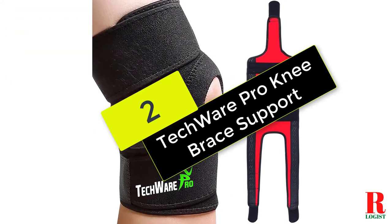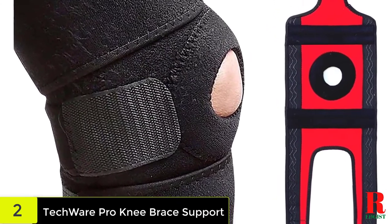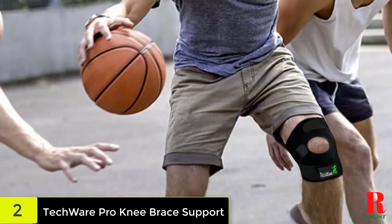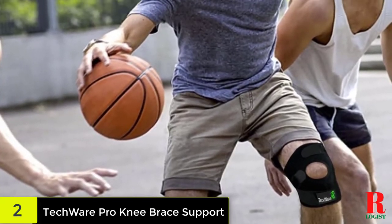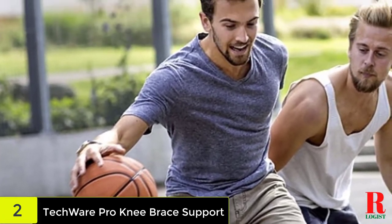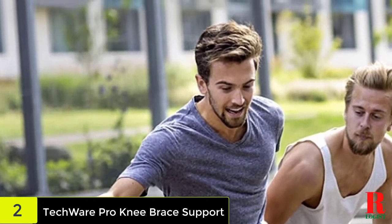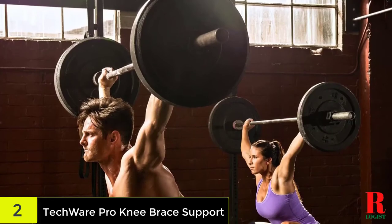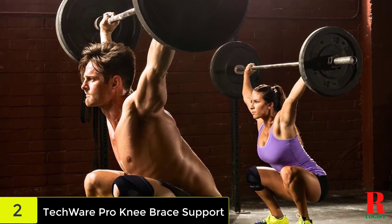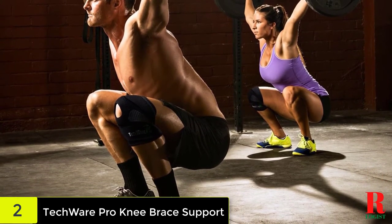At number 2 on our list, we have the Techwear Pro Knee Brace Support. Featuring an open knee design, the Techwear Pro Knee Brace Support is a great brace for those with hyperextension injuries. It provides maximum compression and support on the knee, while also supporting the surrounding areas and tendon. This knee brace features adjustable bi-directional support for maximum compression. Made from breathable neoprene material with moisture-wicking abilities, this knee brace is comfortable enough to wear while providing the support your joints need to heal from injury.